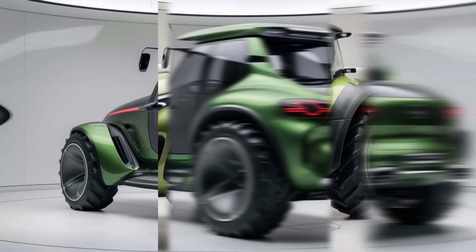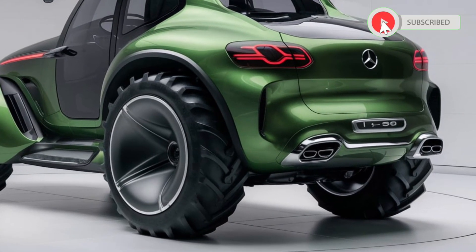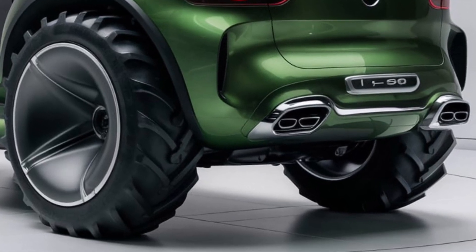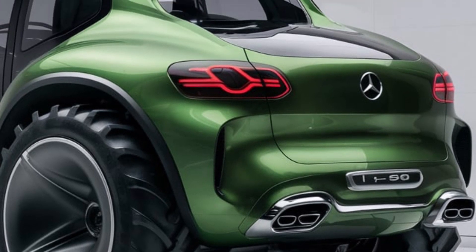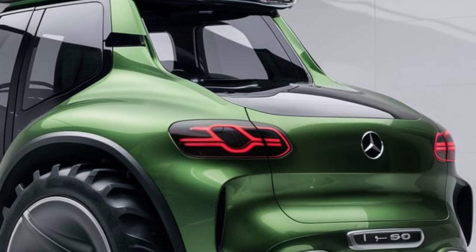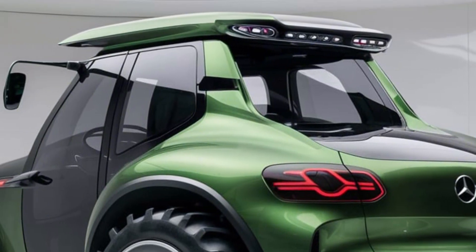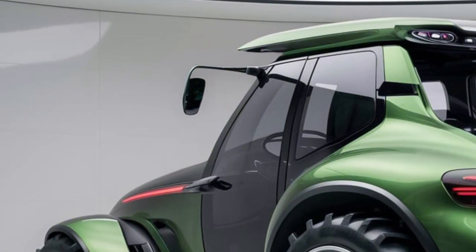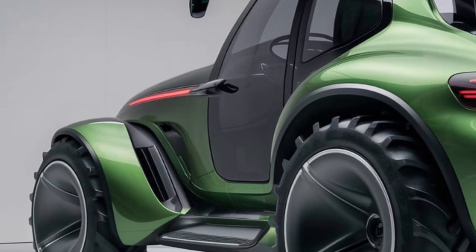First off, just take a moment to appreciate how stunning this thing looks. You wouldn't normally expect to use the word 'stunning' when describing a tractor, but Mercedes-Benz has really upped the ante. Starting with the front of the U380, the first thing you notice is the bold grille, which is clearly inspired by their luxury SUVs. It's got that large three-pointed star emblem that commands attention, and the grille design has a robust yet sleek aesthetic that manages to feel both rugged and refined.